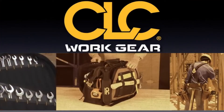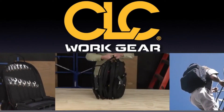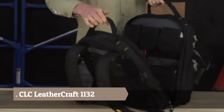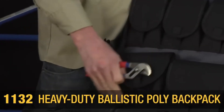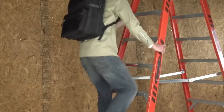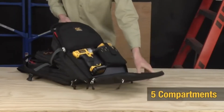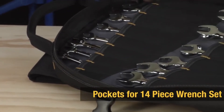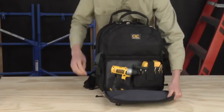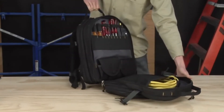After 30 years as the industry leader, CLC continues our legacy of hard-working products. Let's take a closer look at our 1132 Heavy Duty Ballistic Poly Backpack. Carry your tools hands-free. Five compartments hold everything you need. The 1132 accommodates up to a 14-piece wrench set, plus drills, extension cords, pliers, screwdrivers, and much more.